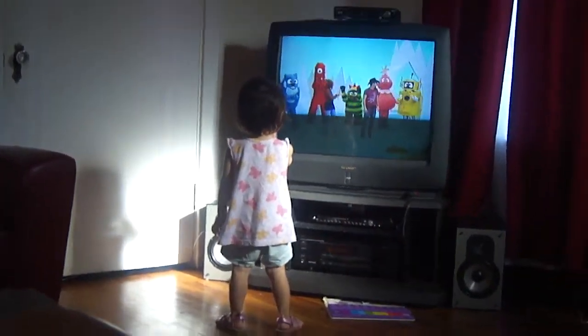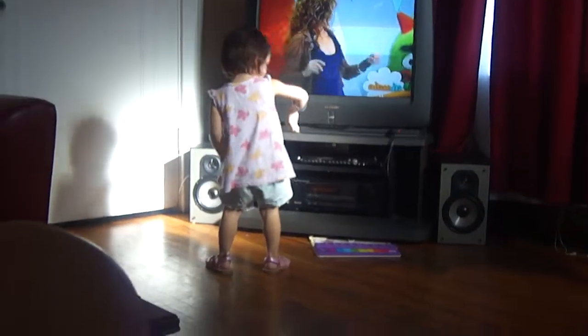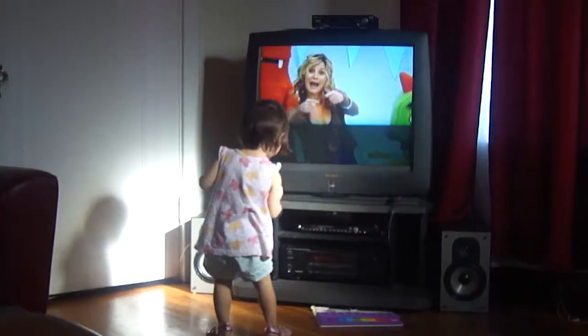Then we're going to shake it on down to the water. We're gonna shake it on down to the water. You got it. Let's do it together. Here we go. Are you ready?